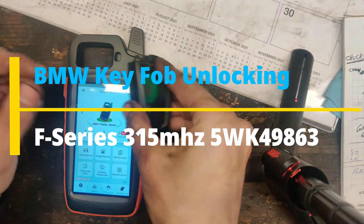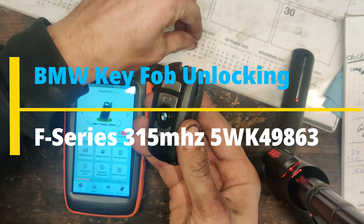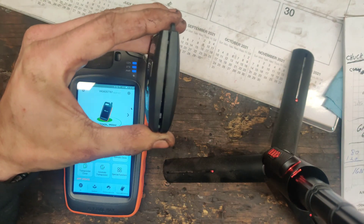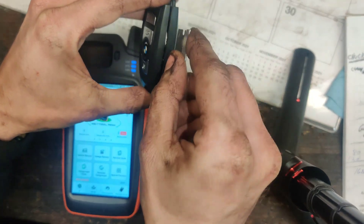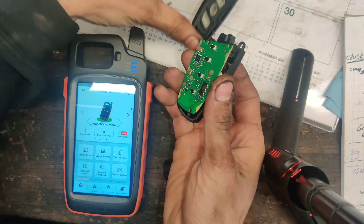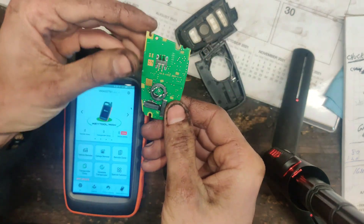Okay guys, I got something interesting I want to try. I got this BMW remote right here. I took it apart — you got to be careful, there's a little spring. I had to go around it with a razor blade, pretty much just went around slowly going back and forth, slicing this open. Because it's plastic welded together. Inside you'll have the battery and you'll have the board.